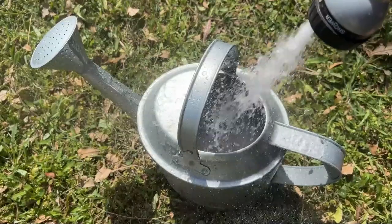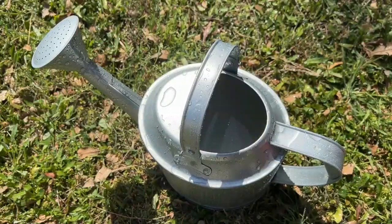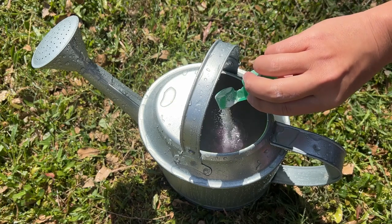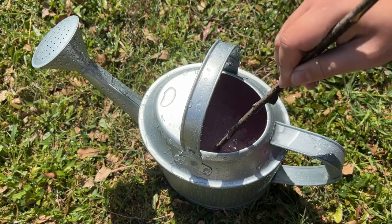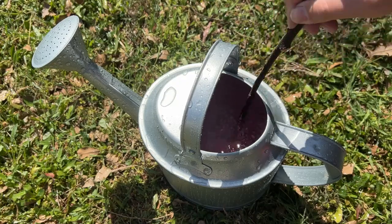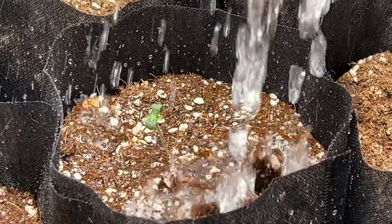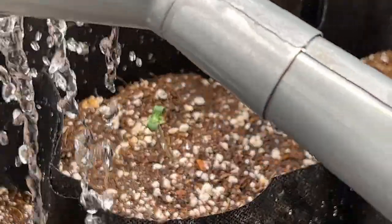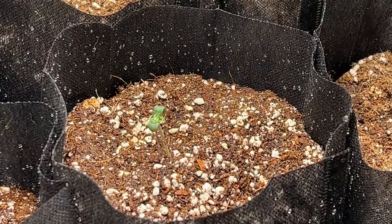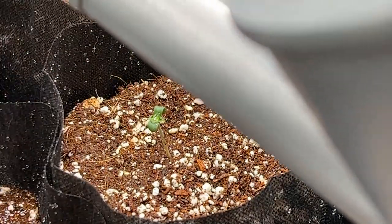Once the first true leaves start to appear, if your soil is lacking any form of built-in nutrients, now is the time to start introducing a fertilizer to the plant in small doses. You want to be using a grow fertilizer — which is any fertilizer that's nitrogen rich. Around 25% of your fertilizer's recommended dosage is plenty during this stage.